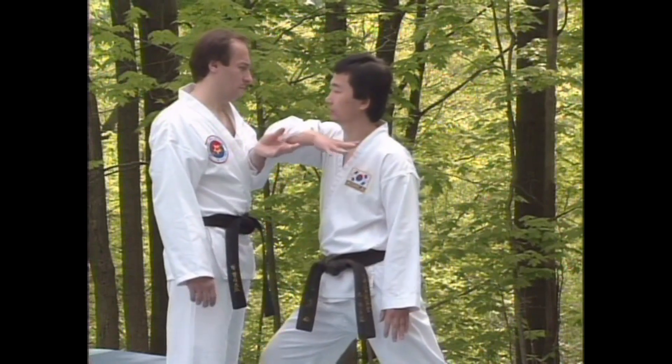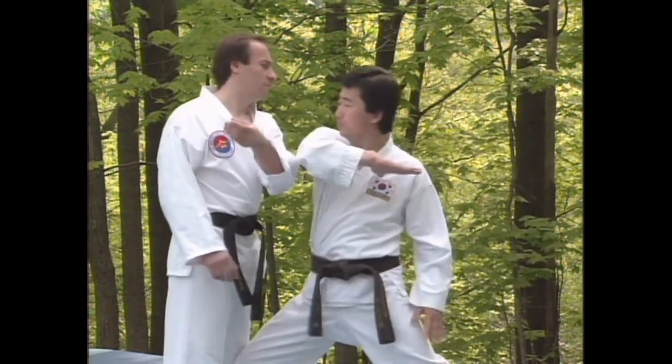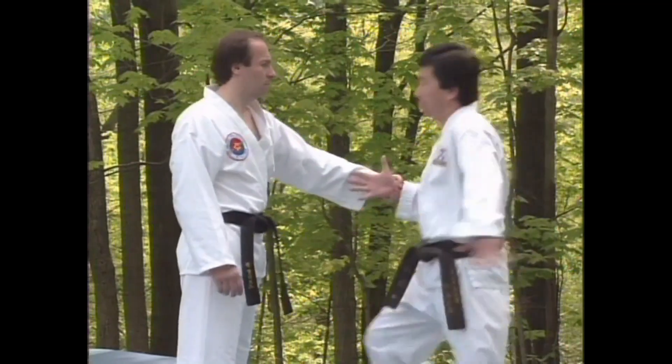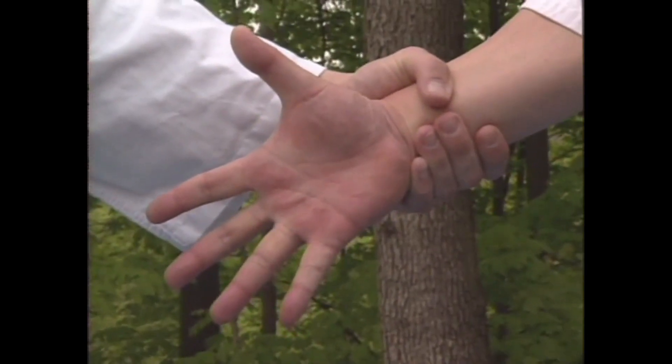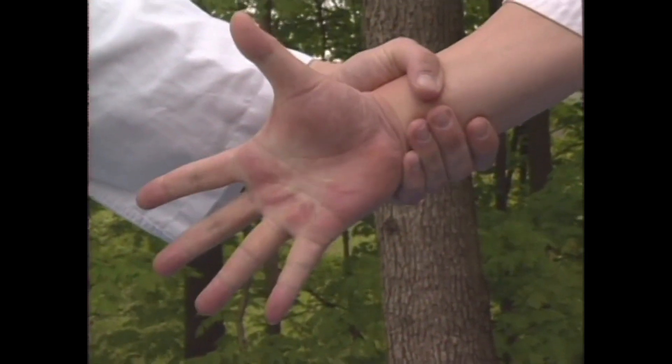As you will see throughout these tapes, the correct position of the hand is essential to the proper execution of Hapkido techniques. And again, like the concept of non-resistance, it is not something that comes naturally. It must be developed through practice.